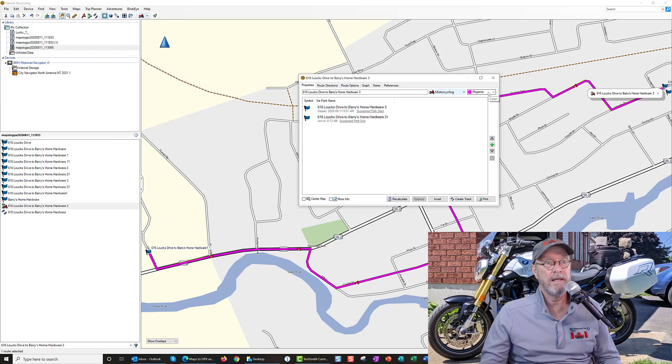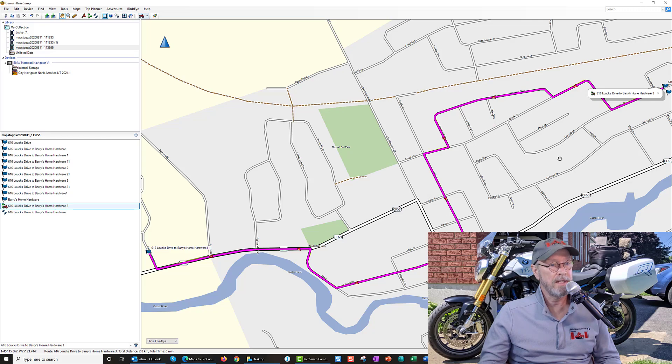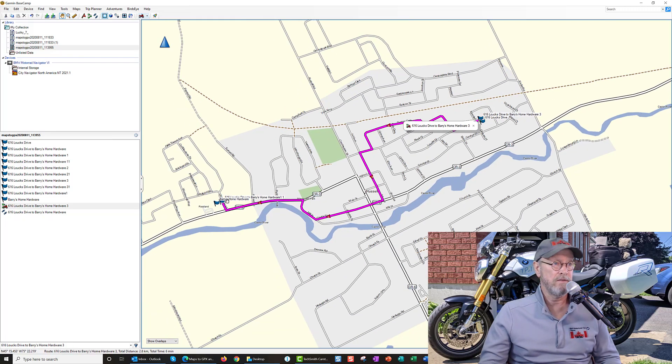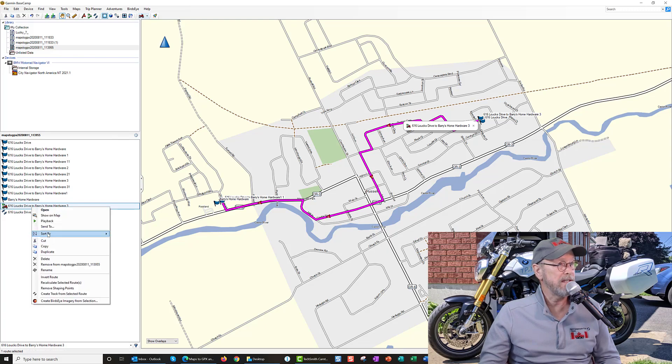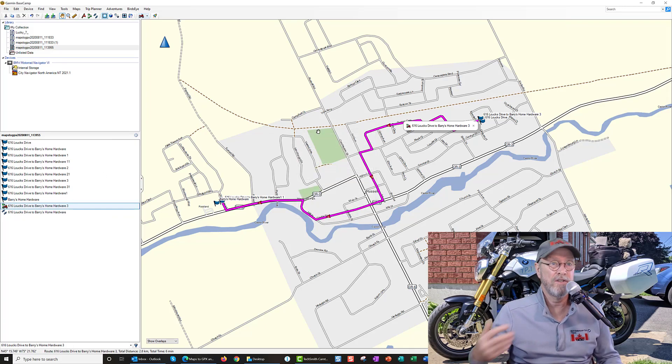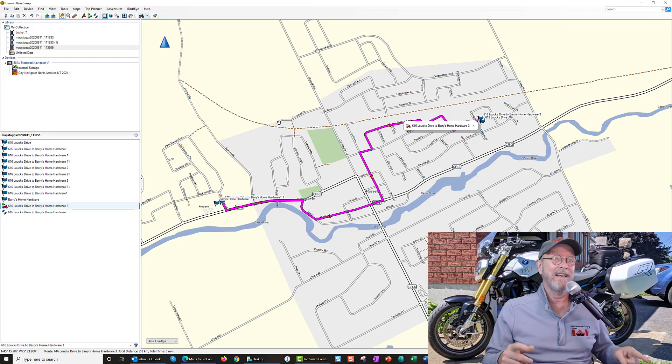Then I noticed 'Create Route,' so I created a route and made it Magenta. I'm closing this and I can see now that's the long route I made — not the fastest route from A to B. I'm going to take this and send it to my Internal Storage. It actually puts in 'Laux Drive to Barry's Home Hardware' — I think this is really cool if it works.